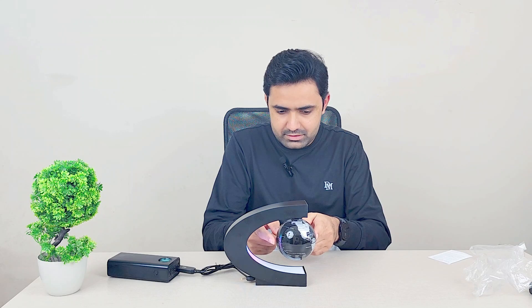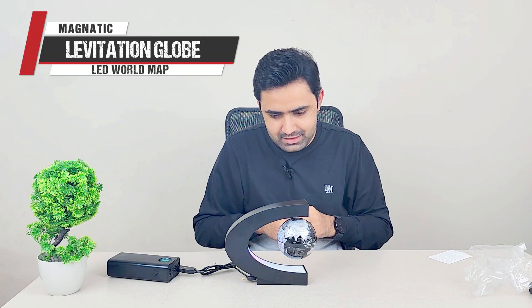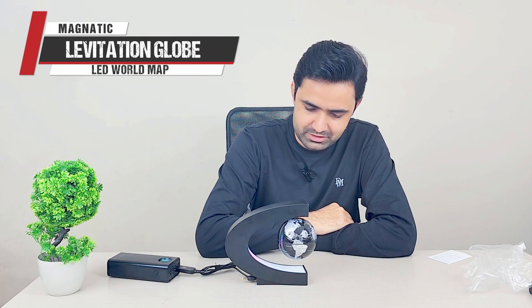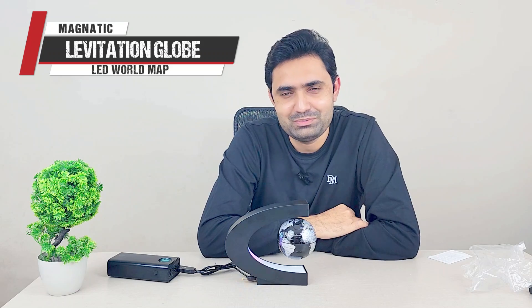Let me find a way to prove it to you — see, nothing is holding it, and it has started rotating itself as well. Give it a gentle push and it will keep rotating. If you have a studio and someone walks in and sees this, they'll be amazed. At first glance it looks really cool — a levitating world globe floating inside an RGB light. Isn't this cool?